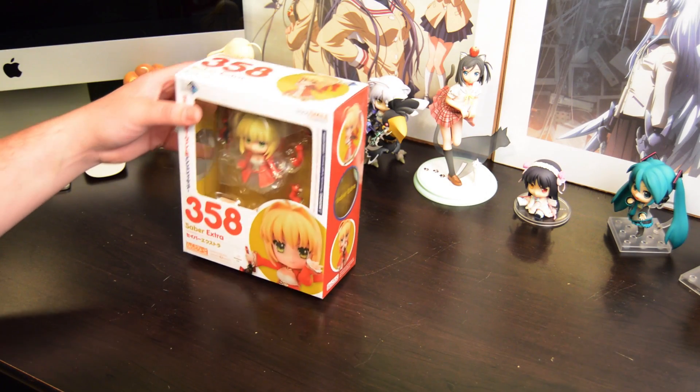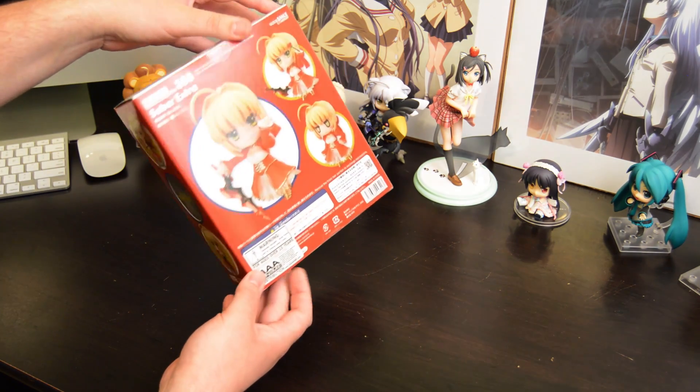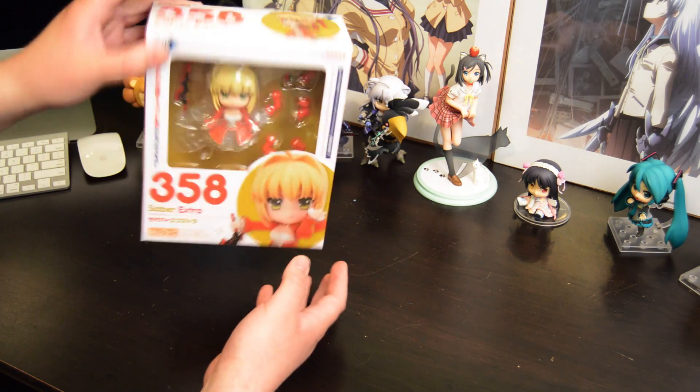Hello everybody, this is Andrew from Otaku Spirit again. I'm joined here with Chris. Yo! And today's unboxing is going to be of Fate Extra, Saber Extra. That is another one of the Nindroid lineup, just picked it up here recently.